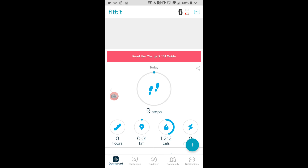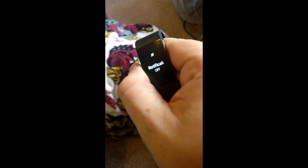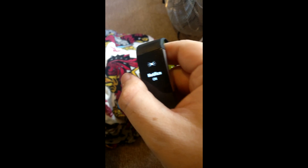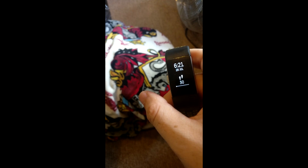One more thing quickly — when you hold down the button you have to make sure that notifications are on, otherwise you won't receive your notifications after all that. So maybe that's another thing you could try if it's not working. Thank you very much.